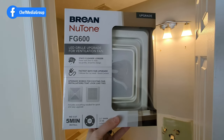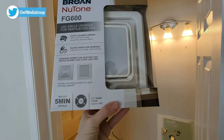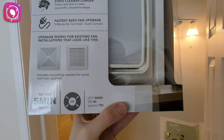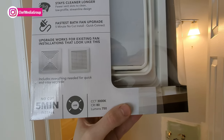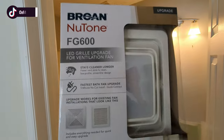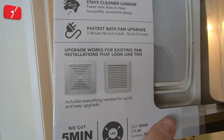Here's a look at the retail box and packaging from the front. This is the FG600 — 5-minute installation. We also have some additional information: it's LED, 3,000 Kelvins for the color temperature, CRI of 80, and 750 lumens. It'll work to upgrade bathroom vents that look like that image right there — and sure enough, that's what we got in our bathroom.